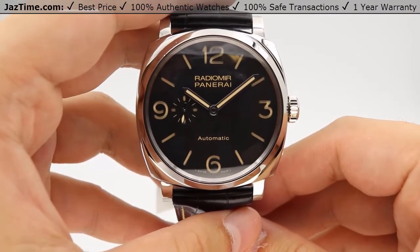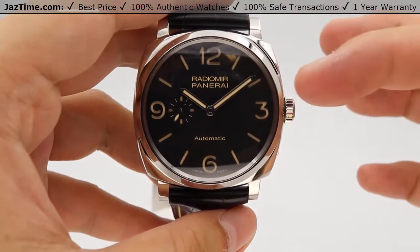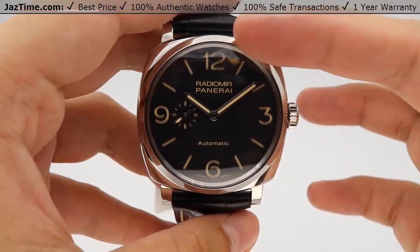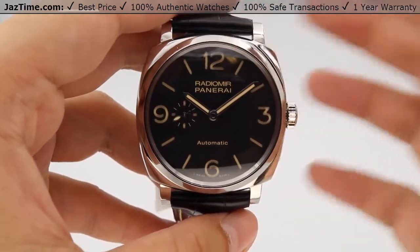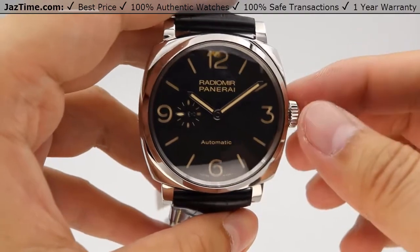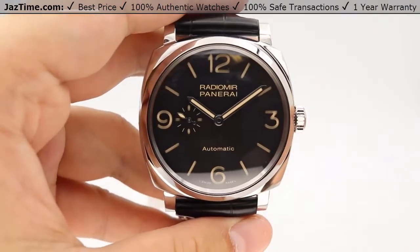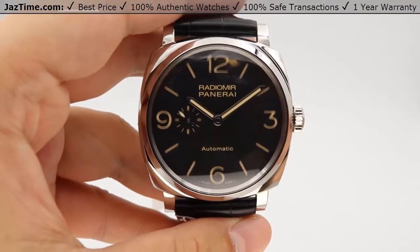Moving right into the dial now. We have a typical Panerai dial — just index hour markers, Arabic numerals, and a 3-6-9, sometimes a 12. Specifically for this one, it has the 12 Arabic numeral. Absolutely beautiful dial. This is a sandwich-style dial. Panerai has two different style dials: sandwich-style being one of them, and the other is a painted dial.